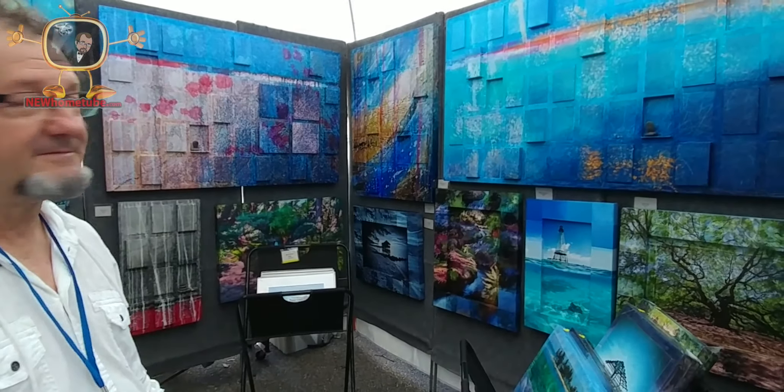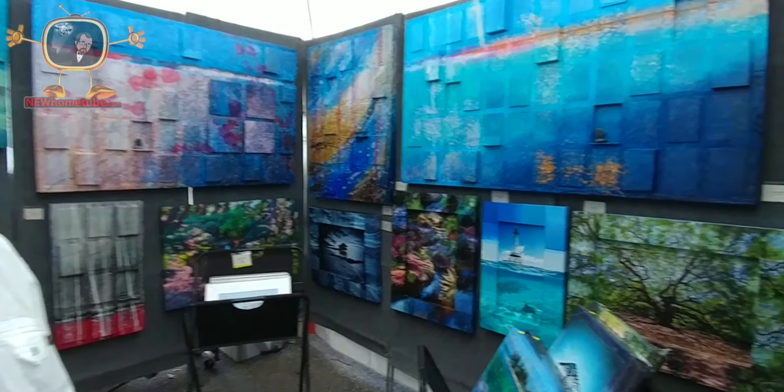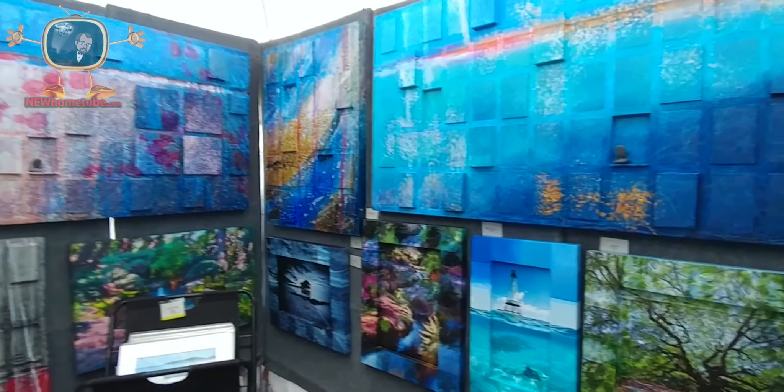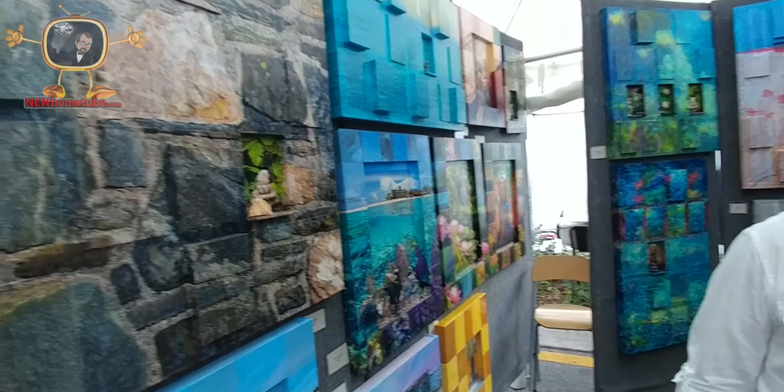What's your name, sir? Robert Stein. And what is the media here? We do mixed media — a combination of photography, digital painting, and acrylic painting. It's really 3D, to say the least. And if somebody wants to get a hold of your work? Stein Photo Media on Facebook. Everybody's on Facebook. That's the way to go.